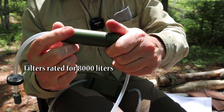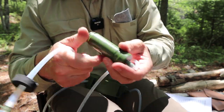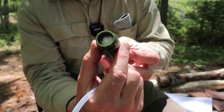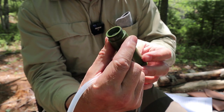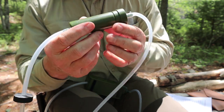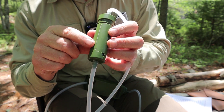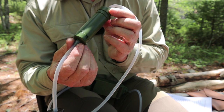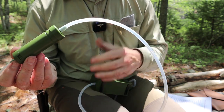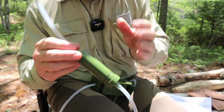Inside the pre-filter is a typical hollow core filter — the same type used in products like the Sawyer filters. It works extremely well. There's an O-ring around the attachment, and it's labeled 'in' and 'out,' so if you remove the tubing and need to reassemble it, you can do so correctly. You can also remove the tubing from the electronic device entirely and use just this filter by itself — draw on it like a straw, or hook it inline with a collection bag and run water through by gravity.